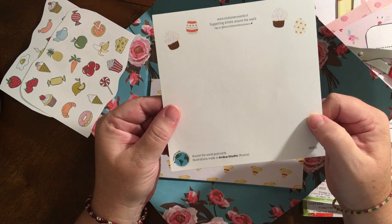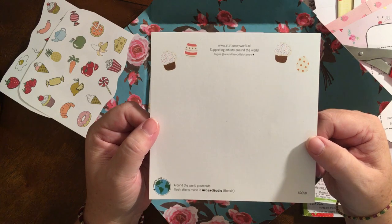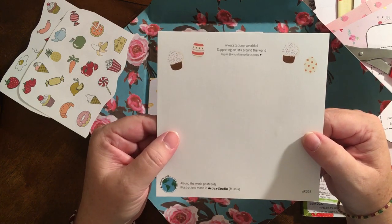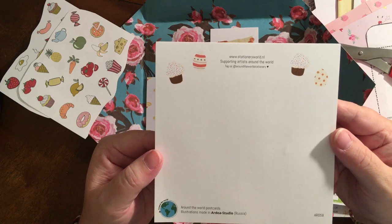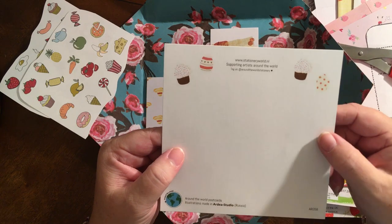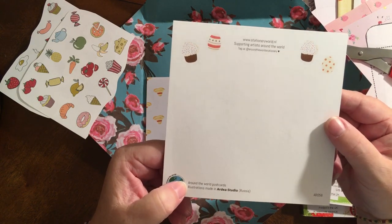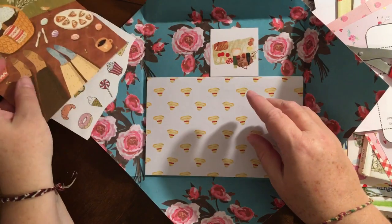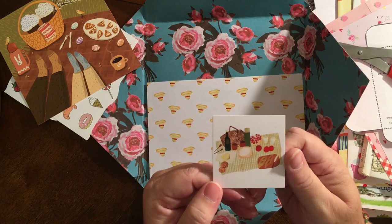This is a little postcard. I love receiving things from other countries because it's so fun to see what people are doing. This is a place called Stationery World — it is found in the Netherlands, it looks like. I've never heard of that, so I am definitely going to go on there and look. It says tag us, so I'm going to actually tag them in this video. And this is around the world postcards, and this one is made in a studio in Russia. So a little picnic postcard.